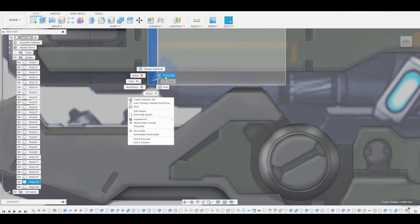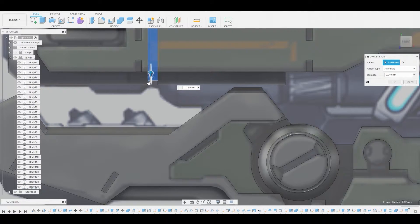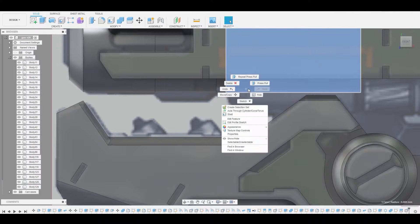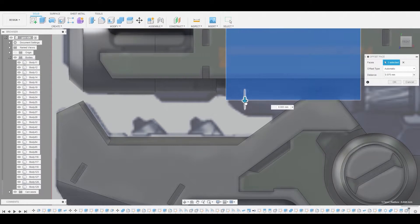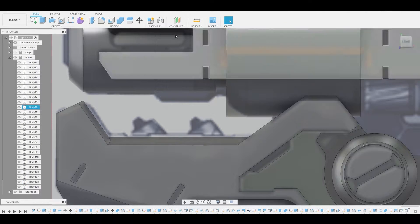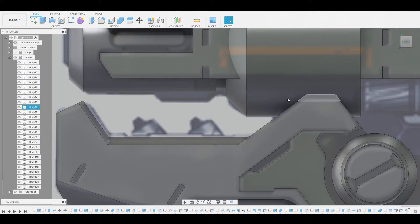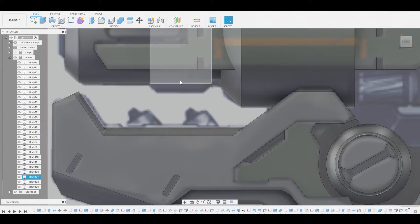If I press pull this surface here you'll see I can change the size and offset it, which adds a bit of intricacy. Now let's press pull this next section beyond the body above it — you'll see it's actually breaching that other one, but we'll fix that in a second. We're going to modify chamfer and chamfer this edge to match the reference. It probably would have been better to do a fillet, but it'll look better once I actually split the body.